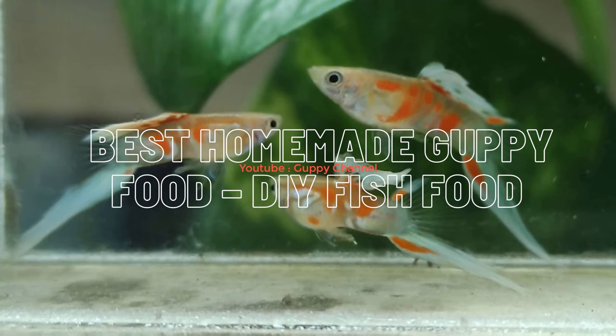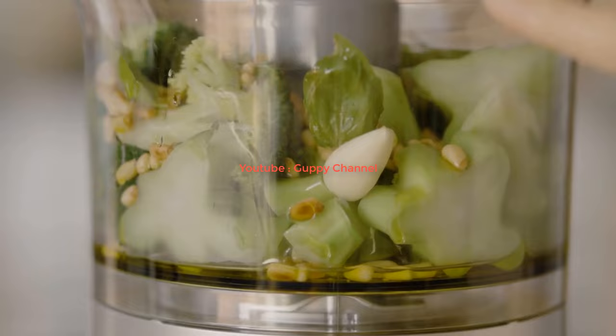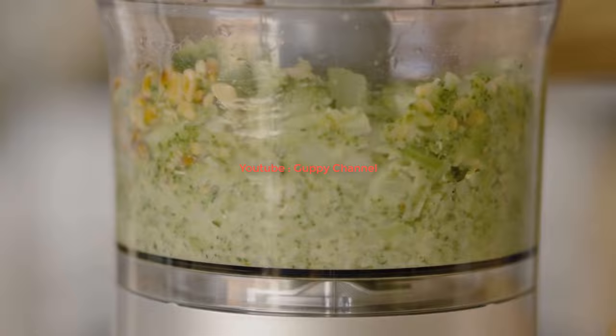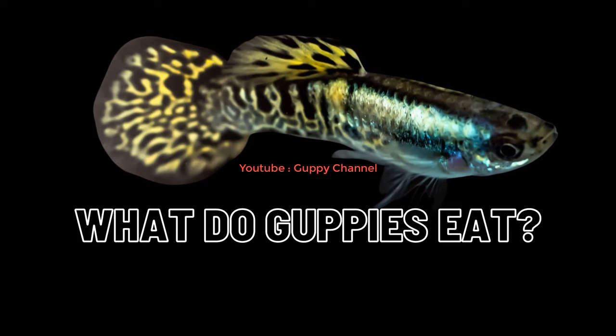Best homemade guppy food - DIY fish food. It is more convenient to feed guppies with commercially available flake foods, but it is possible to prepare fish food at home too. In this guide I will show you how to prepare the best homemade food for guppies. Preparing guppy food at home is labor intensive and time consuming, though if you want to know exactly what your guppies eat, this is the best option.